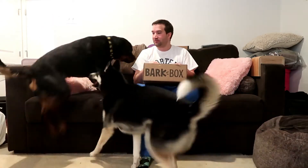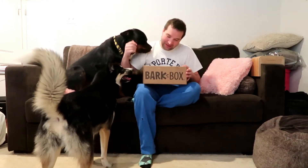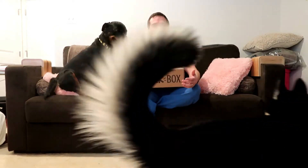Hi guys, welcome to my channel! If you're new, welcome — hit that subscribe button. If you're one of my subscribers, welcome back.